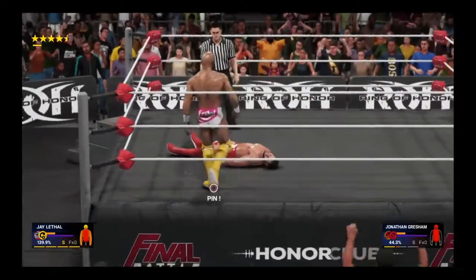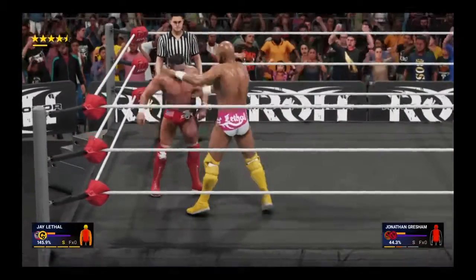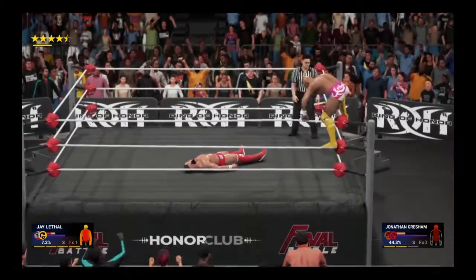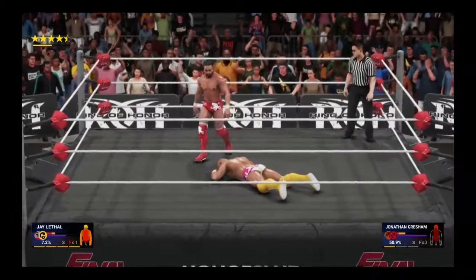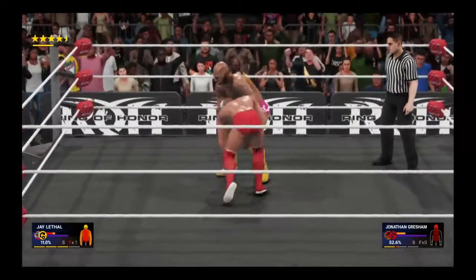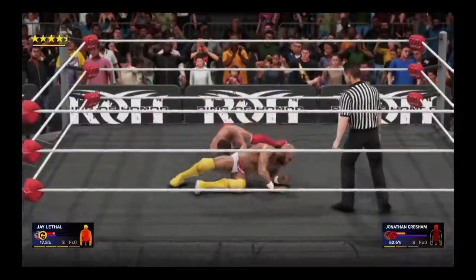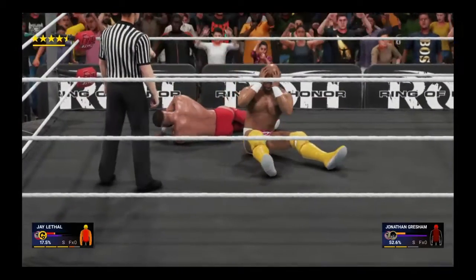Neckbreaker! Ouch. What a forearm! He's going for it all. Look out — bad move there. I don't know what made him think that was a good idea. I can't believe this one's still going on, especially after the beating that's been delivered tonight. He's looking at it. To think I almost wrote him off earlier. This could do it — two! He gets a near fall out of it. He needs to change something fast.